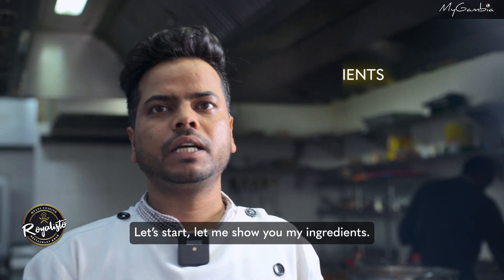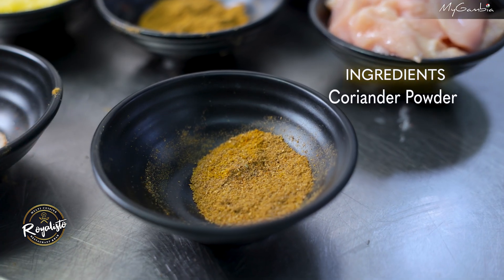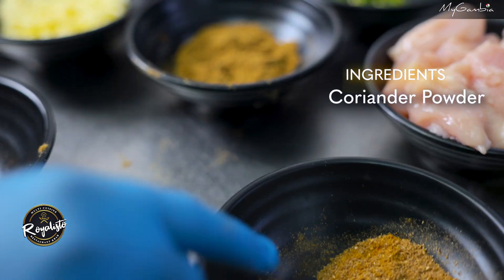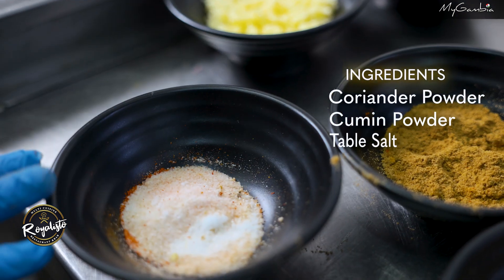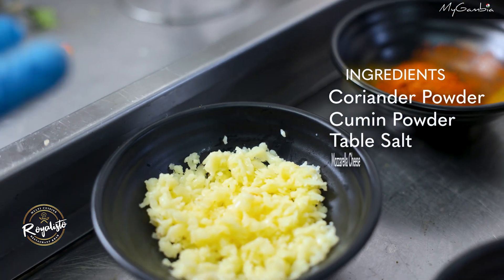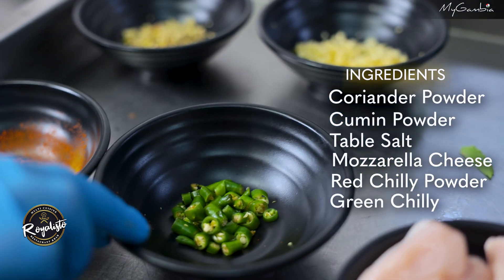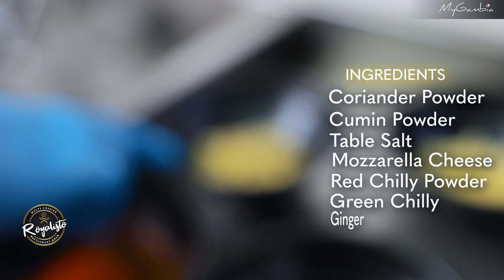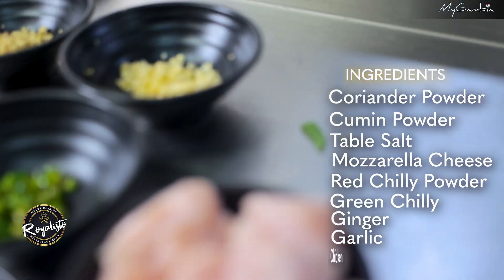Let's start. Let me show my ingredients. This is Indian spice — coriander powder and cumin powder. This is salt. This is mozzarella cheese. This is red chili powder. This is green chili. This is ginger and this is garlic, and this is raw chicken.